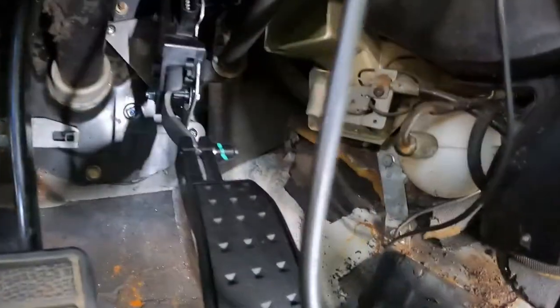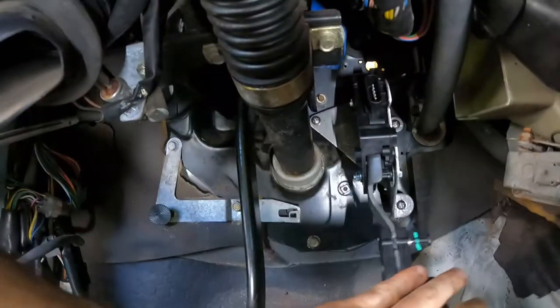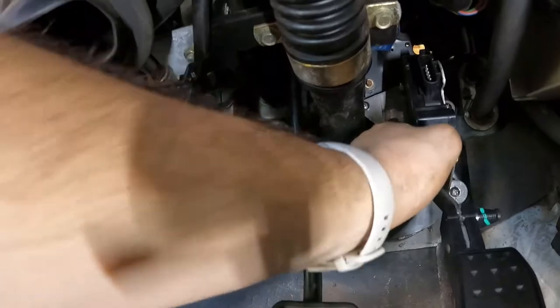We've got the three nutserts in — screws in one, two, three. We've got a little side-to-side wobble, but I think that'll be okay. Here's the new problem though.